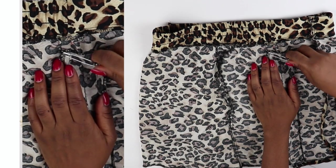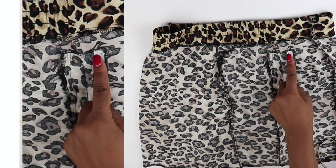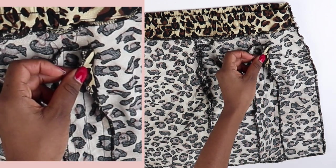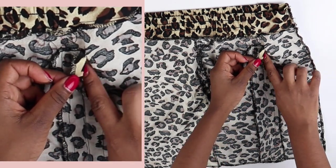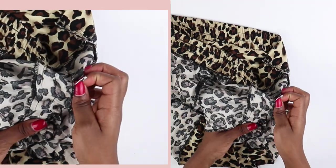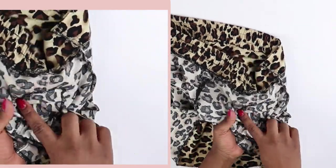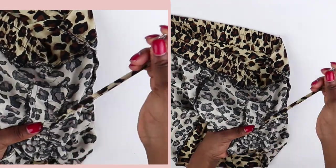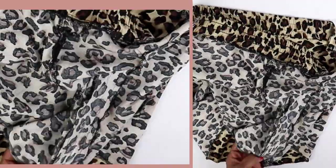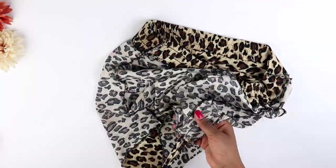The next thing is to thread your drawstring through the casing. The best way is to start by creating an opening, because the safety pin is too wide to go around the top part. Create an opening that will leave space for the safety pin, then thread your drawstring through the casing, pull it out through that opening, and use that opening to thread the drawstring through the other side of the casing. Once done, turn your skirt back to the right side and play around with your drawstring.